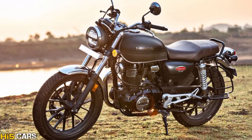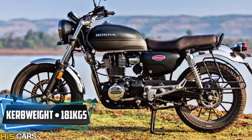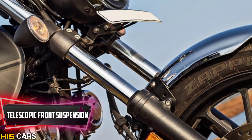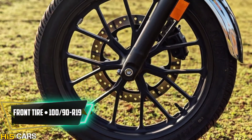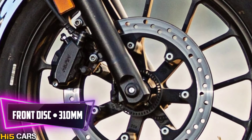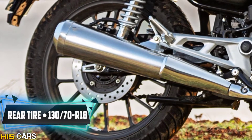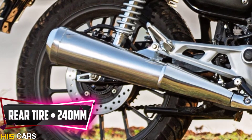The e-bike has a ground clearance of 166 mm and a kerb weight of 181 kg. The front suspension is a telescopic fork, with a tube-type tire of 100/90-19 inches and a 310 mm disc brake. The rear suspension is a hydraulic unit, with a 130/70-18 inches tube-type tire and a 240 mm disc brake.